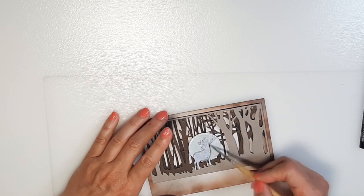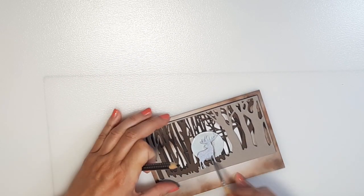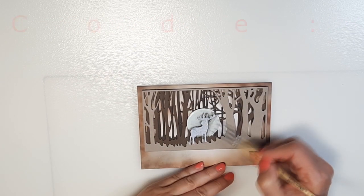By the way, if you would like to buy this cutting die set you can find the link in the description box which will show you the page of the shop. You can also find the coupon code there which gives you 25% discount from the prices.